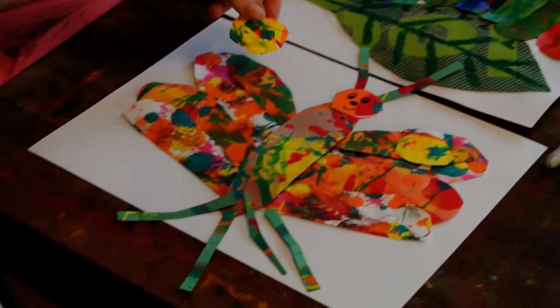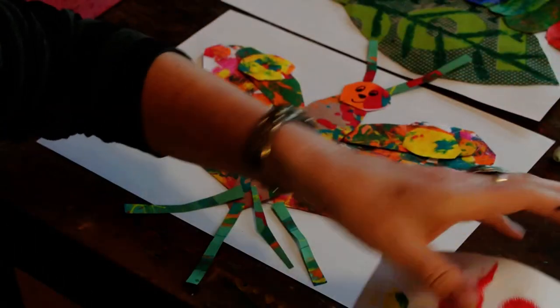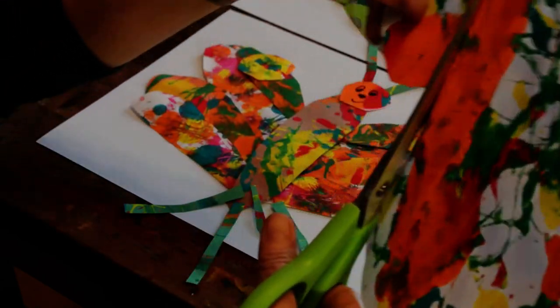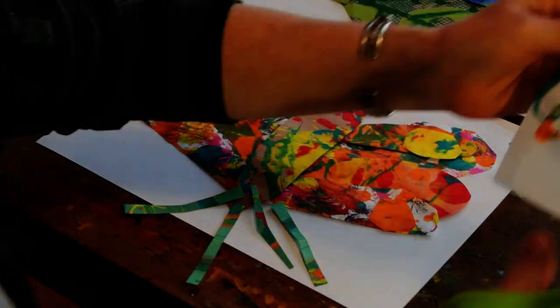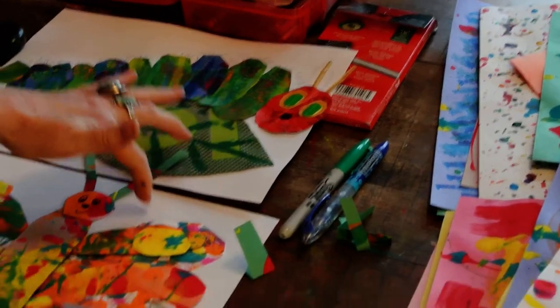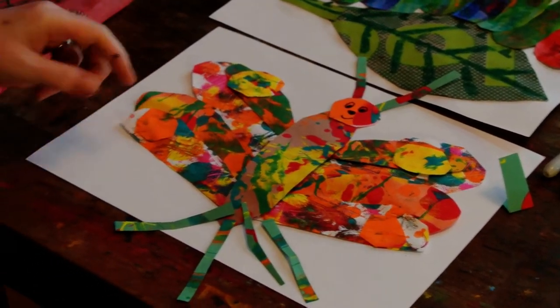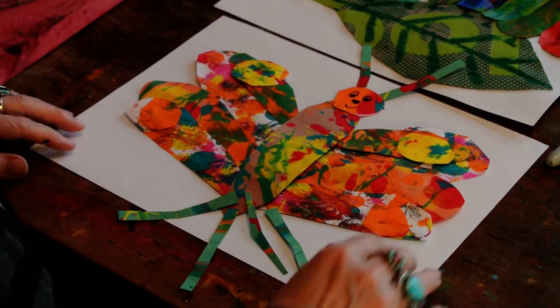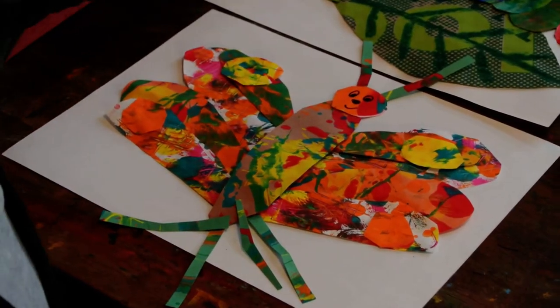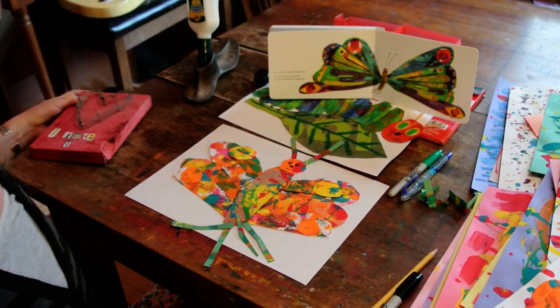Maybe you want to color the background with marker. Maybe you want to add a sun, clouds, or a sky. Anything you want to do is fine. You can color it with a marker or a crayon. You can make a sun, other animals — you can do this any way you want, boys and girls, because you're the artist and you're in charge. Happy collaging. Hasta luego. Ciao, ciao.